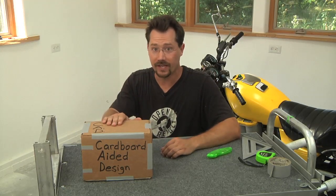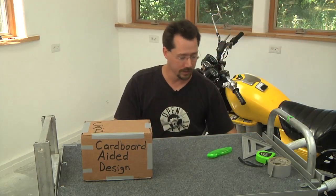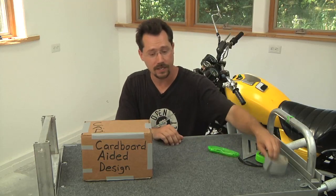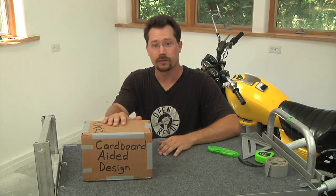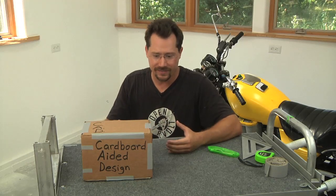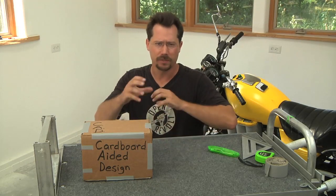For cardboard aided design you only need a few tools: just get yourself some scrap cardboard, a ruler, tape measure, knife or scissors, and some duct tape. Use these low-tech inexpensive materials to design a mock-up of something that would otherwise be hard to manage or hard to manipulate.